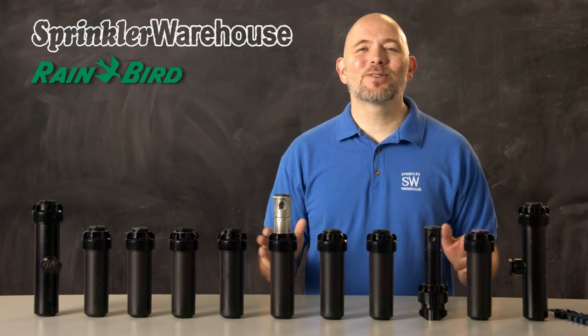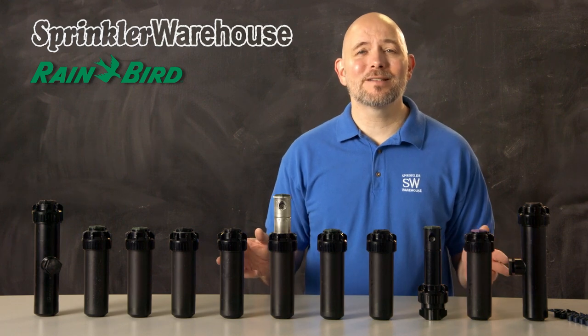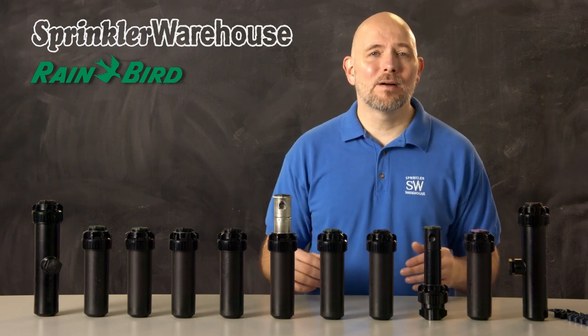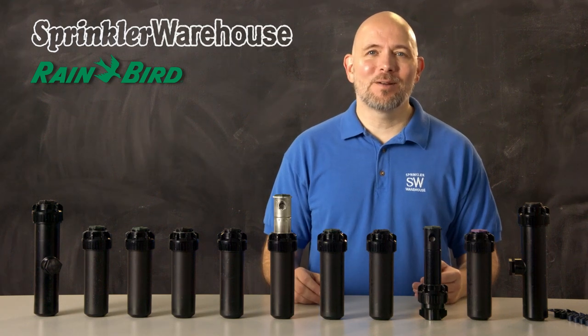The 5000 series of rotors are very popular rotors, and for good reason: very even spray over the entire range, great longevity, sturdy construction, and lots of options. So let's cover those options.